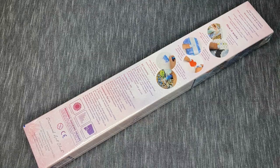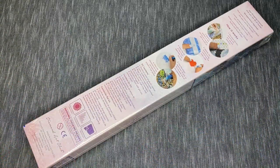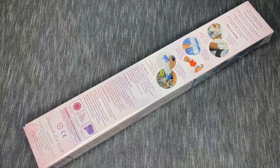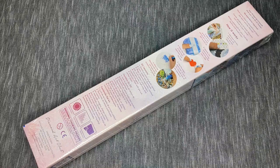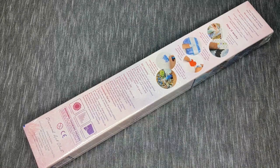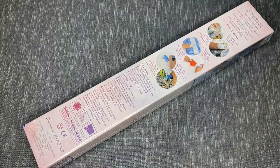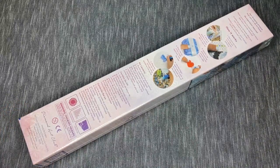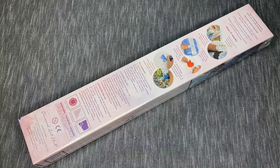Hey everyone, it's Anthony back with another video here on Single and Placing. Today we've got an unboxing — it is Tuesday so it's that time. From the packaging you can probably see we are talking about a Diamond Art Club kit that I've been really excited to share with everyone ever since it came in, but I've been pacing myself with cracking open these kits.